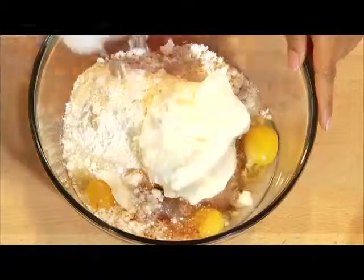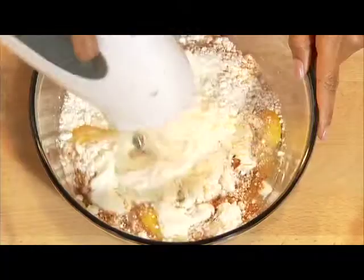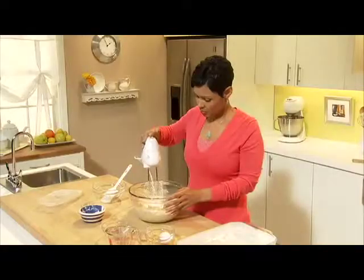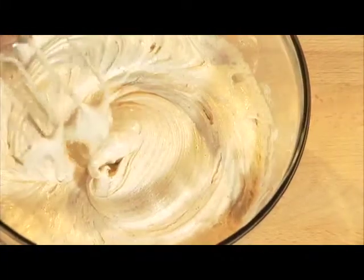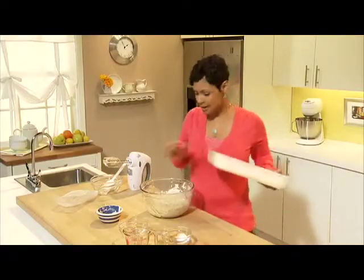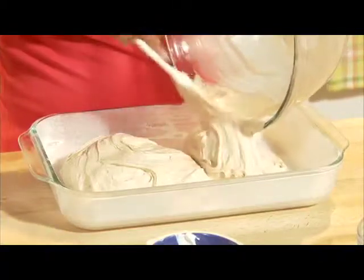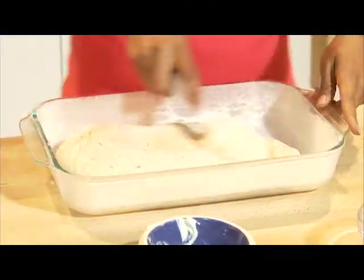Now mix everything with your electric beater until it's well blended. Now everything is blended nicely. And here we have a 13 by 9 inch pan that's been greased and floured. This smells so good already so I know it's going to be delicious. Smooth it around a little bit just to make sure that it bakes evenly.